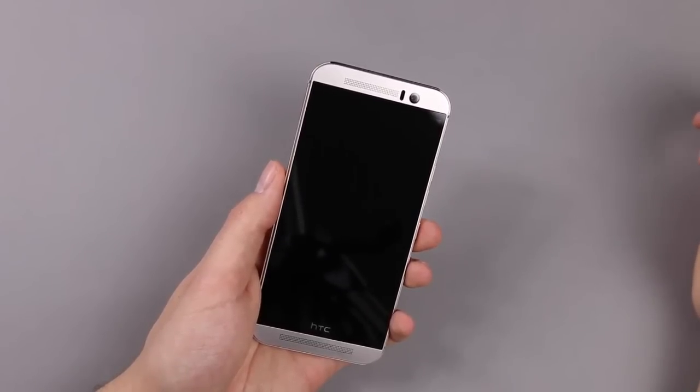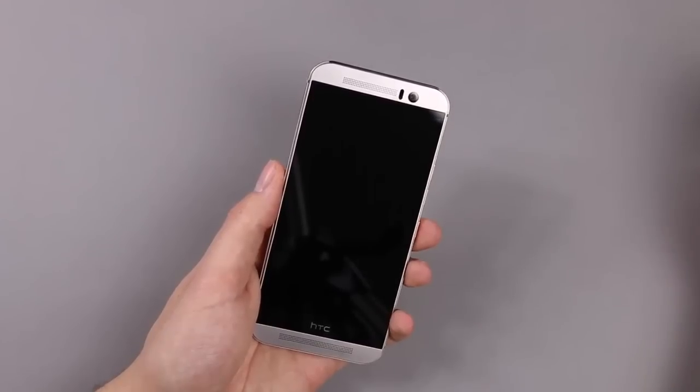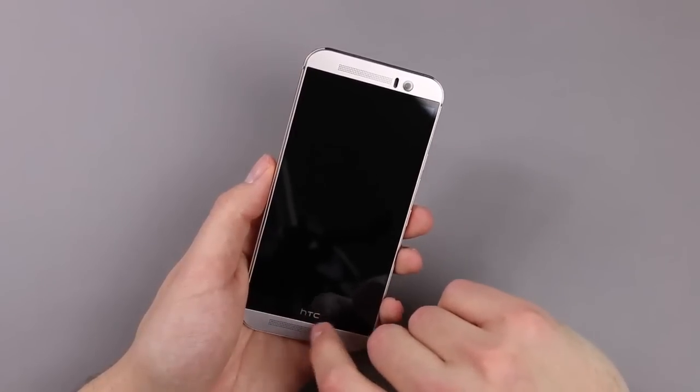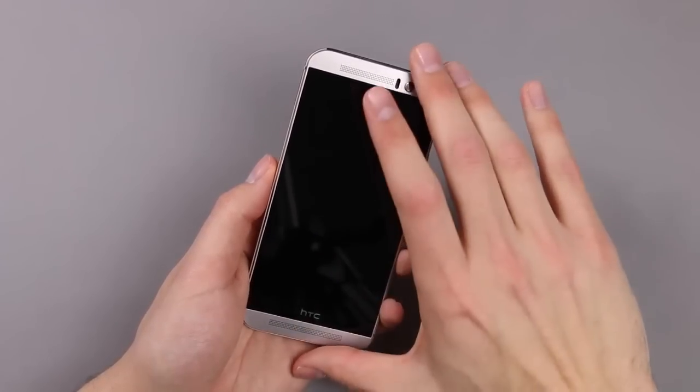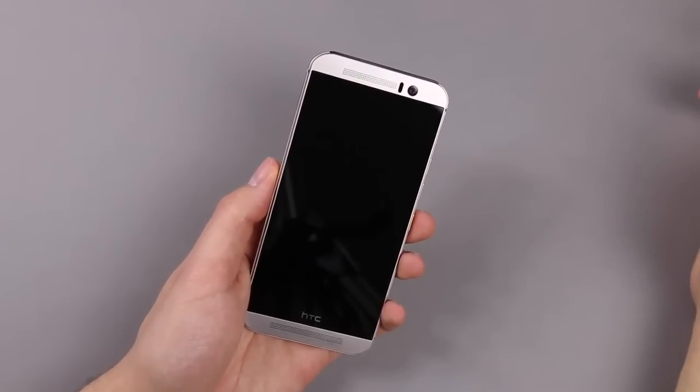The speakers come with Dolby Audio, but we have to test that of course. There is also a 4 megapixel UltraPixel camera, which should be very good for selfies in bad light conditions. And here also an HTC logo, and we still got very big bezels compared to something like an LG G3.